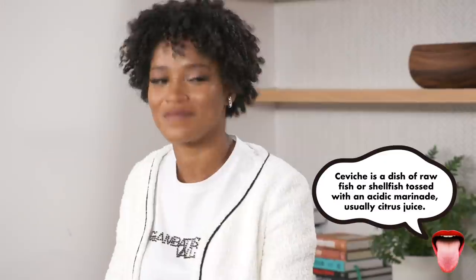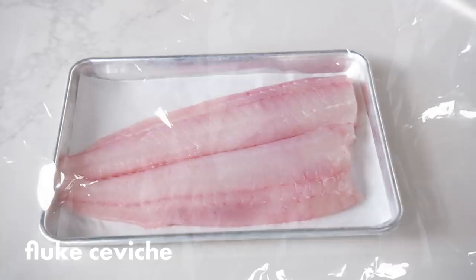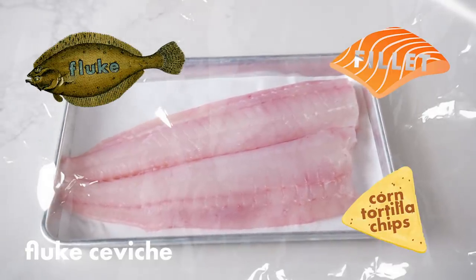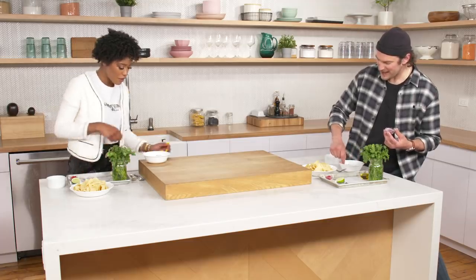Everyone's favorite is a ceviche. You can go anywhere in the world and someone's making a ceviche. Number five: fluke ceviche served with corn tortilla chips. Try it before you mix stuff into it. Oh, it is good. Very nice texture. It doesn't have that raw kind of toothiness to it. Why does it taste so good like that? It's that acid — we love it.